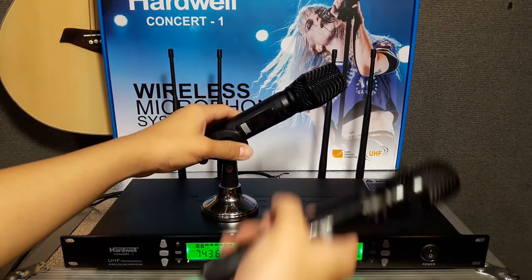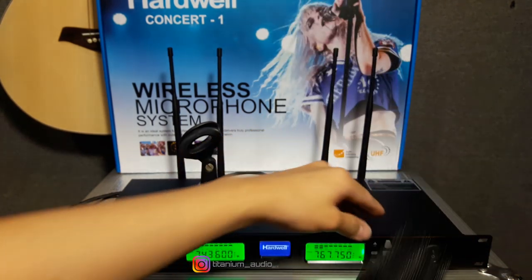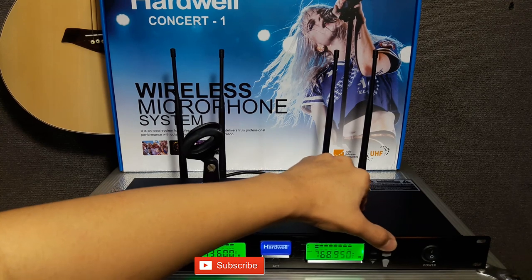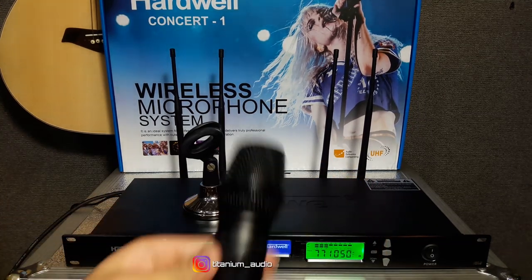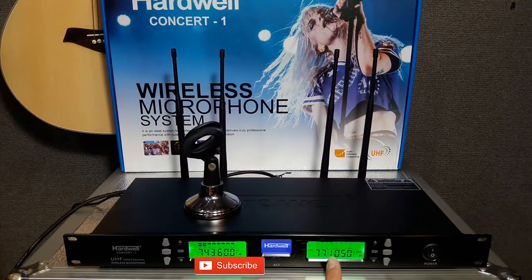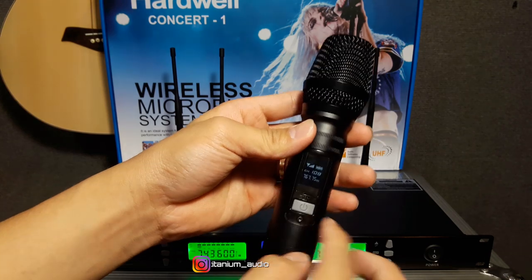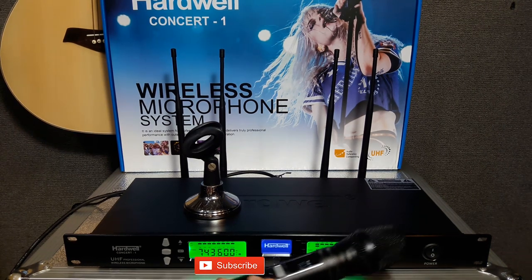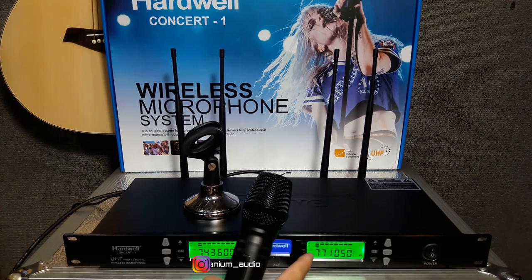Saya pindah ke mic-nya yang nomor dua. Frekuensi awal 767-750. Teman-teman tinggal tekan set dua kali — kedip-kedip. Teman-teman pilih frekuensi yang teman-teman mau, mau dipindah ke nomor 770 atau 771. IR-nya di mic, teman-teman arahkan ke receiver penerimanya. Di receiver frekuensinya 771-50. Dan di mic yang kedua sudah tidak nyala karena beda frekuensi. Sekarang kita scan dulu, IR-nya arahkan ke sini, tekan set, mic-nya langsung arahkan ke sini. Ini sudah berubah: 771-050. Di frekuensi receiver juga sama, 771-050.